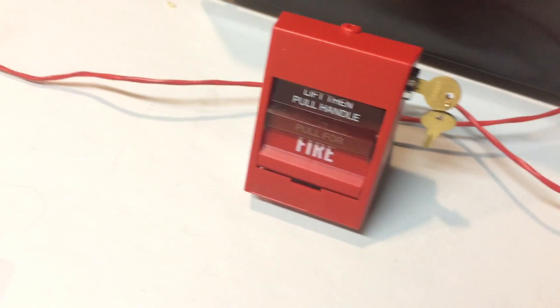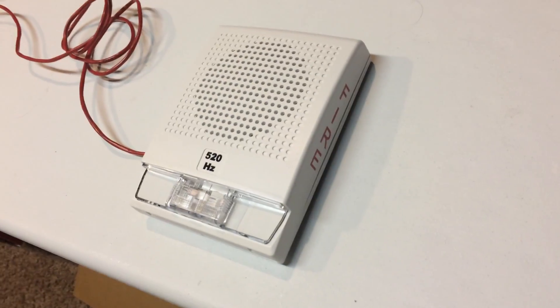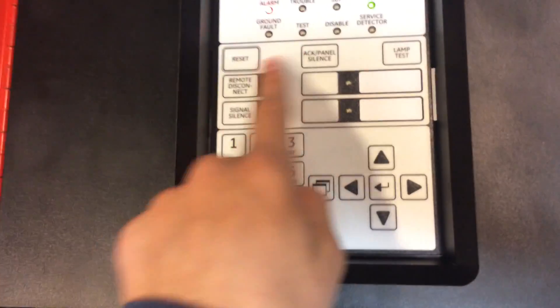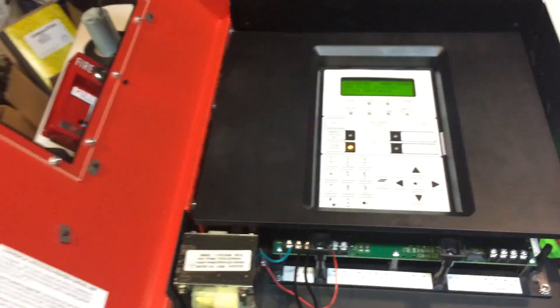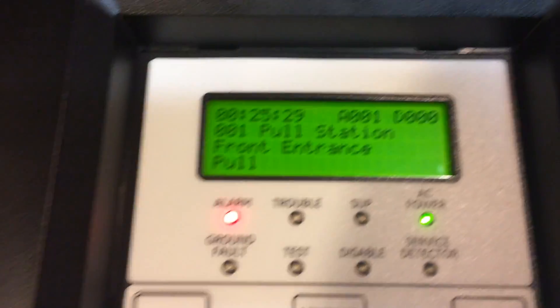Today I'm just going to be giving a quick demonstration, and then in more videos I'll go deeper into how the panel works and its features. For the demonstration today, we'll just be activating the pulse station. Ready? 3, 2, 1. [Alarm activates.] One thing I like is that by pushing the silence button, it doesn't deactivate the piezo on the panel. Now let's reset this pulse station. You can see right there it says 'Alarm, Front Entrance' — it's not at the front entrance or anything, but it's for demonstration purposes.